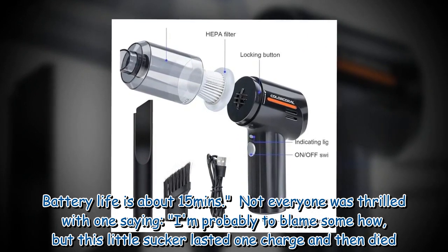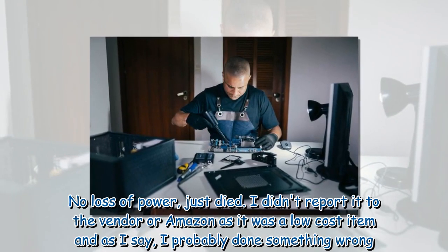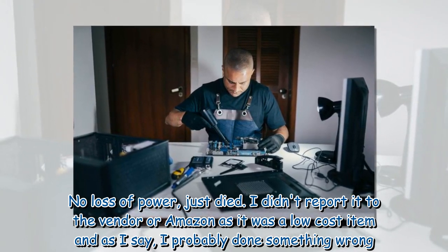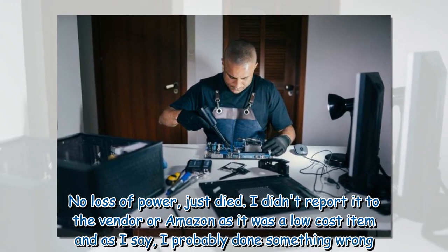Not everyone was thrilled, with one saying: "I'm probably to blame somehow, but this little sucker lasted one charge and then died — no loss of power, just died. I didn't report it to the vendor or Amazon as it was a low-cost item, and as I say, I probably did something wrong."